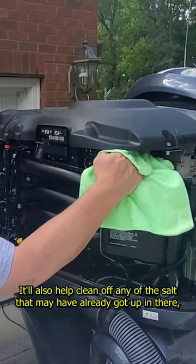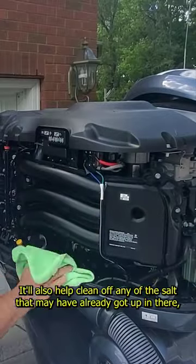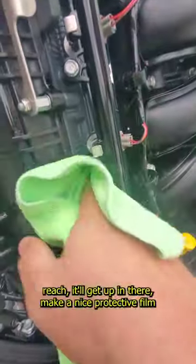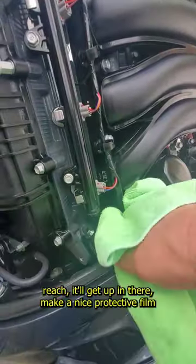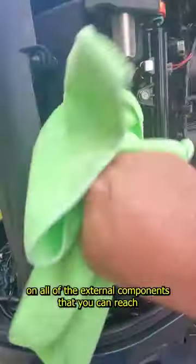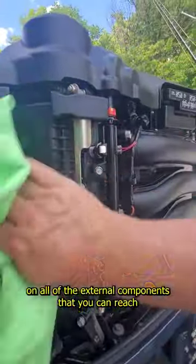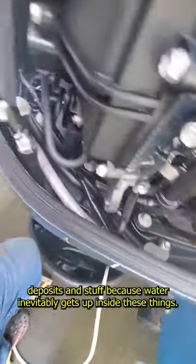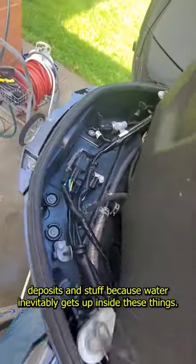It'll also help clean off any of the salt that may have already got up in there. Gets up in all those nooks and crannies, even what you can't reach. Makes a nice protective film on all of the external components. Inside the motor, you're always getting these little salt deposits and stuff because water inevitably gets up inside these things.